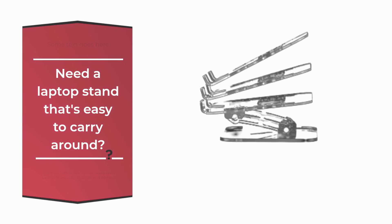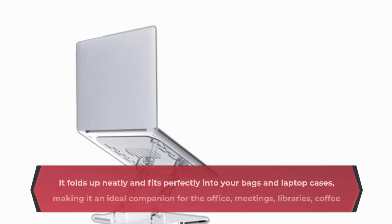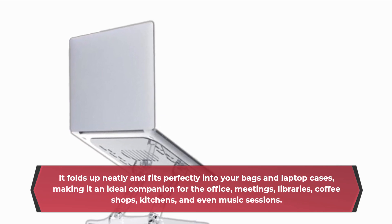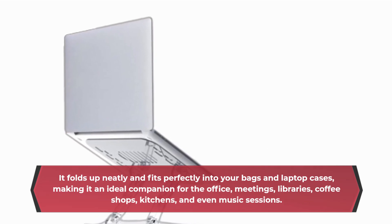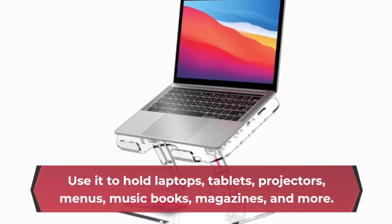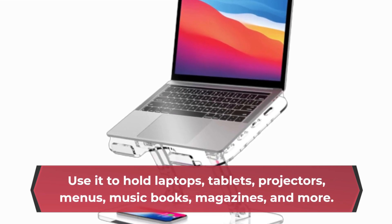The LPOK Adjustable Laptop Stand is lightweight and portable. It folds up neatly and fits perfectly into your bags and laptop cases, making it an ideal companion for the office, meetings, libraries, coffee shops, kitchens, and even music sessions. Use it to hold laptops, tablets, projectors, menus, music books, magazines, and more.